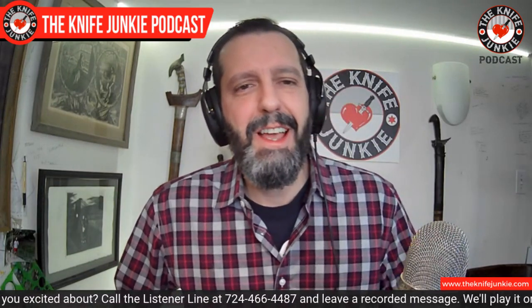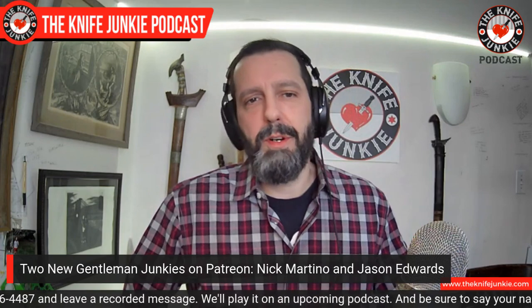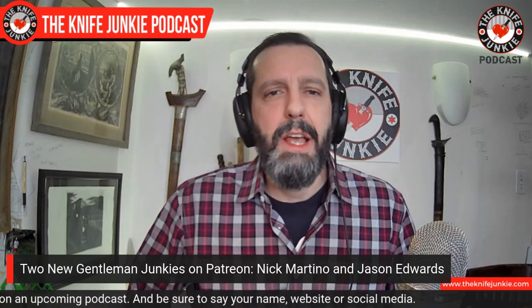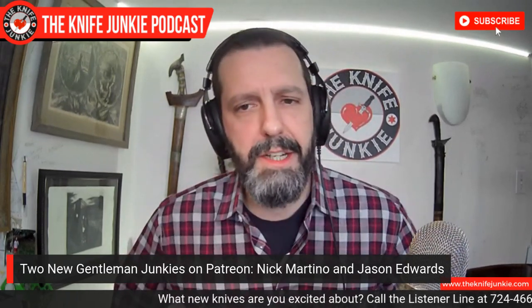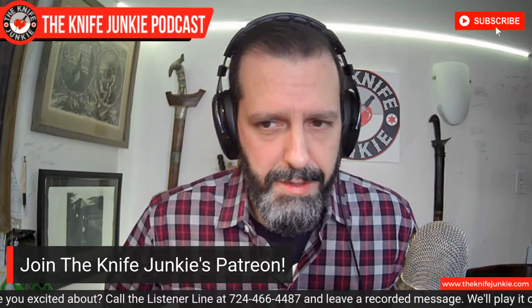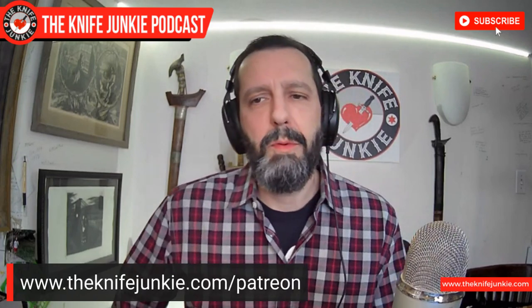So two new Gentleman Junkies to announce — these are new Patreon patrons at the $10 level. They are Nick Martino and Jason Edwards. Two familiar names around here. Nick Martino, we see him a lot on Thursday Night Knives, so great to have him on. And Jason Edwards, thank you as well, sir. It is greatly appreciated. Being a Gentleman Junkie affords you a couple of things: you get Knife Junkie stickers, you get a mention on the podcast, and you get early access to the Sunday interview and the Midweek Supplemental Podcast with no ads during the show.